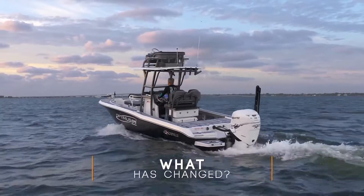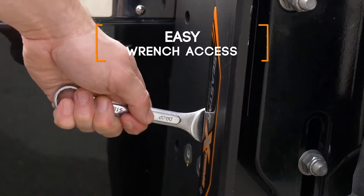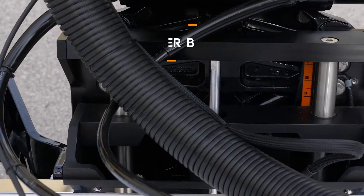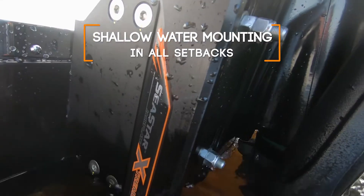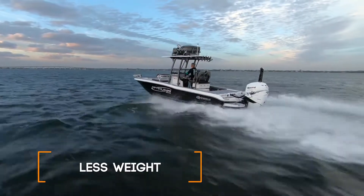What's changed? The Extreme jack plate lineup is rated to 400 horsepower in all setbacks, with easier side access to the engine bolts, easier access to the transom mounting bolts, improved and smoother bushing design, and mounting points for shallow water anchors on all setbacks. Now you get all this and we reduce the weight.